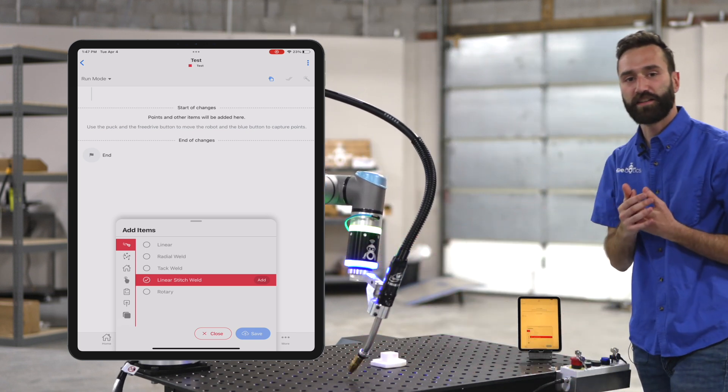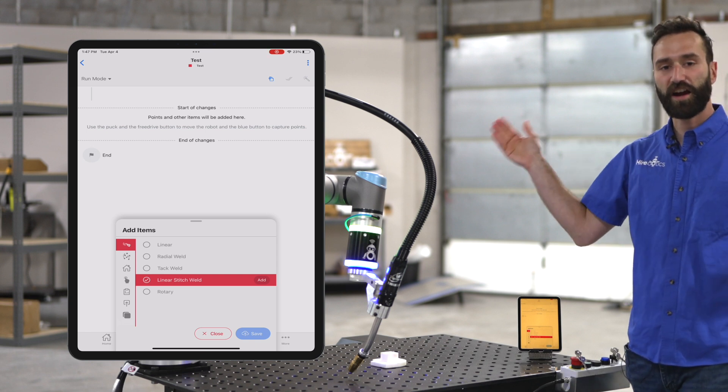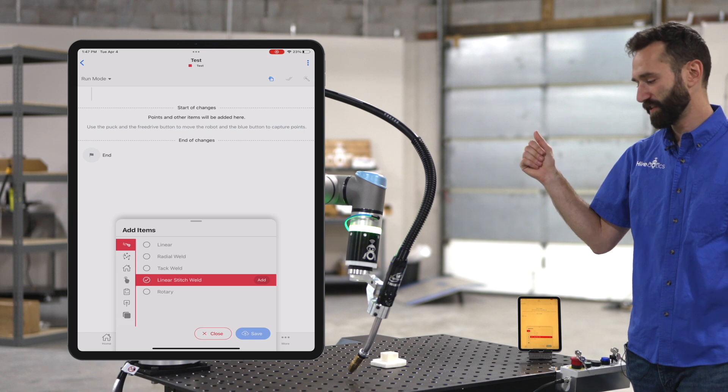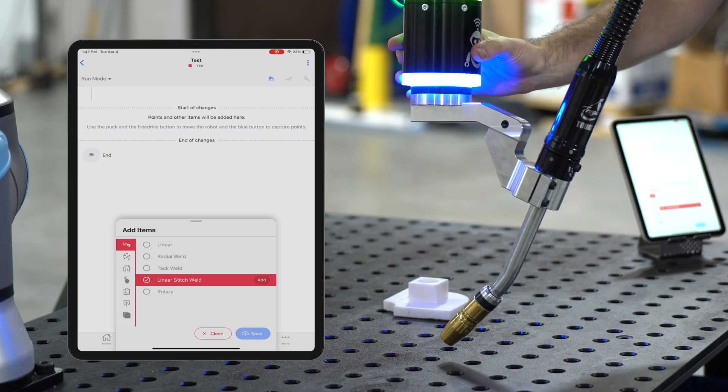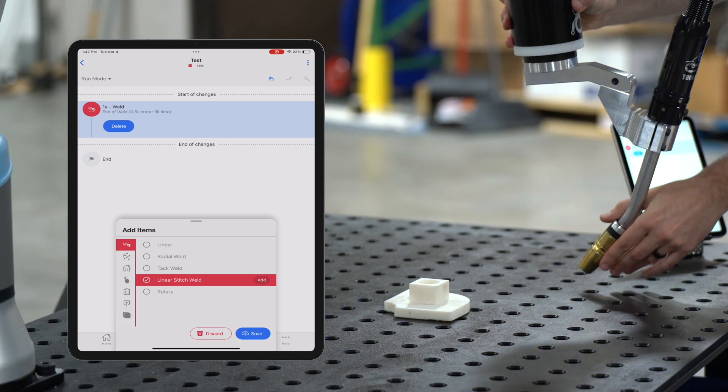You don't need to select the start and the end of each stitch. You select the start and the end of the entire length that you'd like to be stitched. So I'm gonna select one point here and then one point over here.